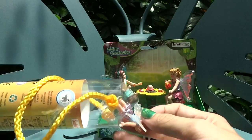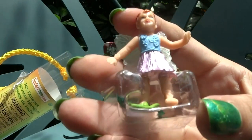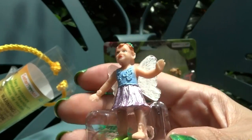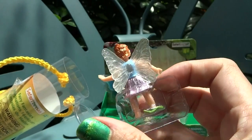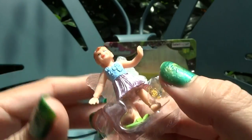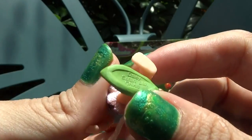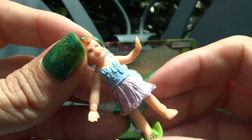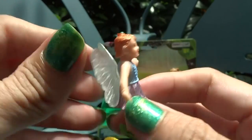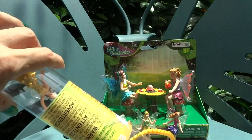Let's see who else is in here. This one is a little child. She's got a light blue shirt and a pink flowery skirt. There's a little piece of plastic on there — let's take that off. Her name is Daisy, and she's got a little bit different wings, maybe smaller or differently sculpted.